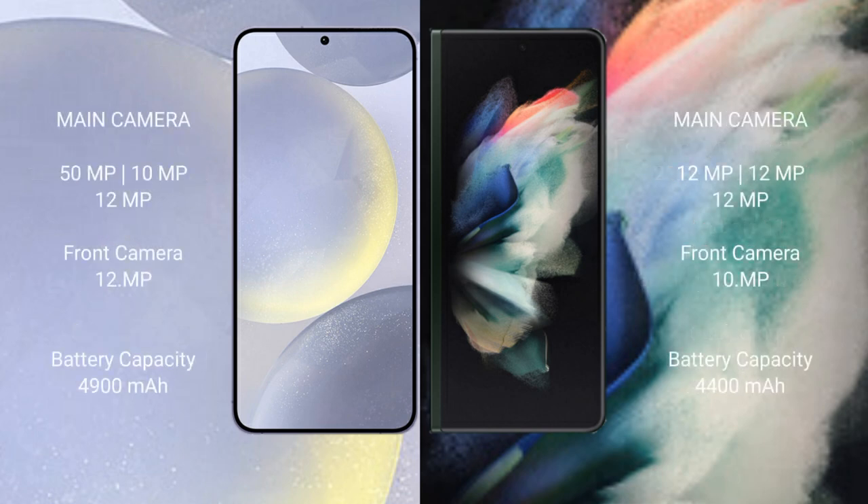Samsung Galaxy S24 Plus features a rear triple camera setup: 59MP plus 10MP plus 12MP, and a front camera of 12MP.